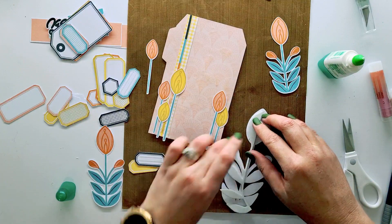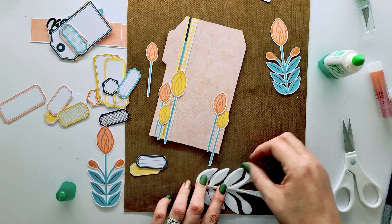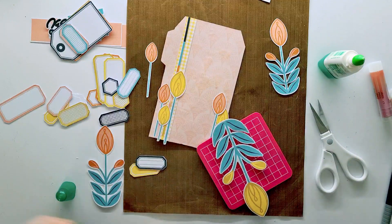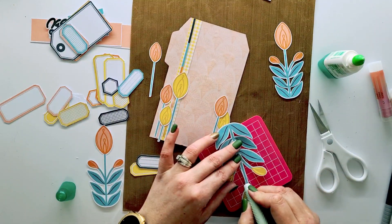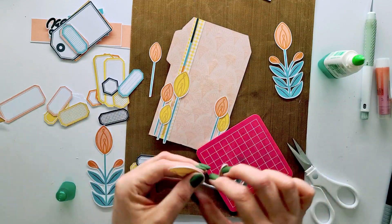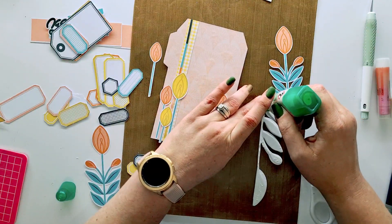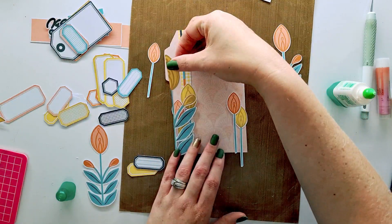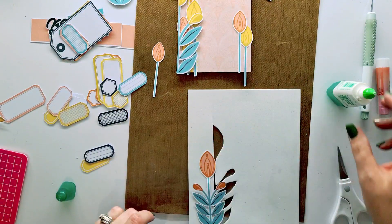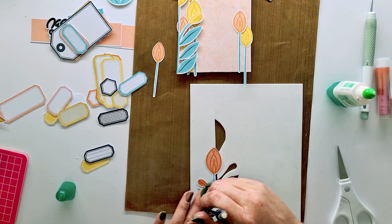I put glue on the printable, then place the half foam cutout on there — I did mess that up and tried again because I didn't cut it small enough. Then I cut off the excess foam and cut off the side without foam, so I have the half that's ready to stick onto the tag on the sides. It gives an amazing three-dimensional look with depth to the flowers where you can still see the background.